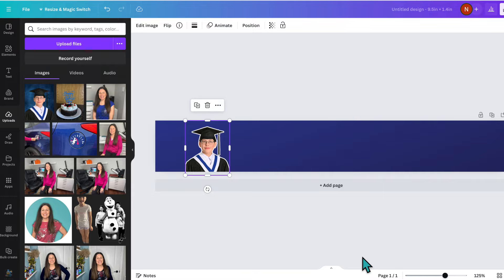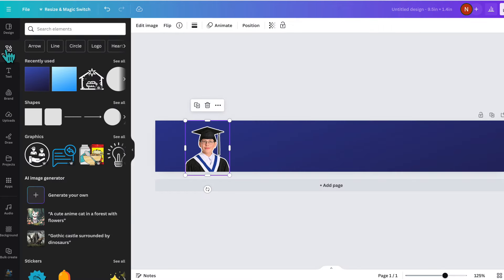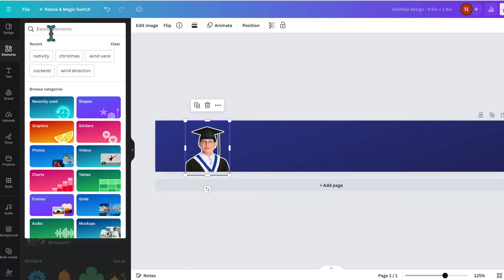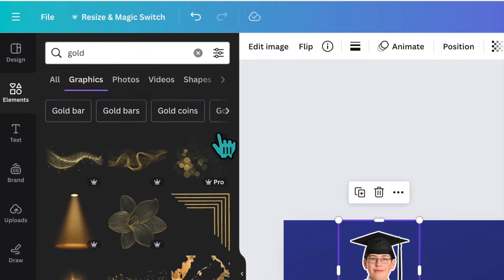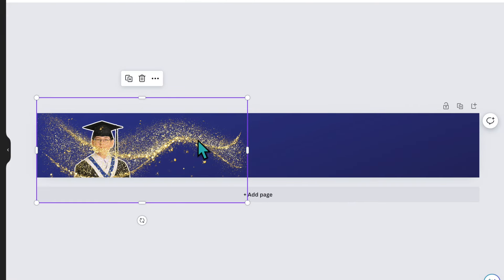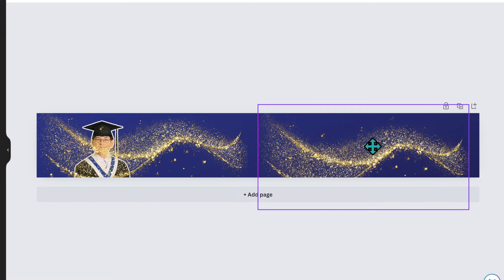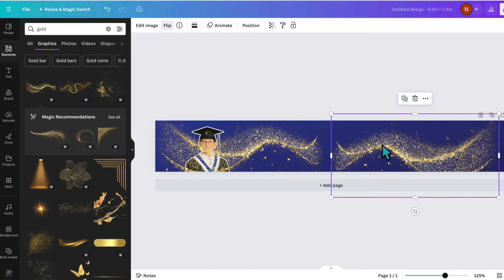I feel like this label needs some gold. I'll go over to the left-hand panel and click on Elements — this is where you find all your clip art, graphics, and shapes. I'll type 'gold' in the search box, click See All, and I really like this first gold image. I'll click on it and stretch it across the canvas. Then I'll click Duplicate and flip the copy horizontally so the two images mirror each other.